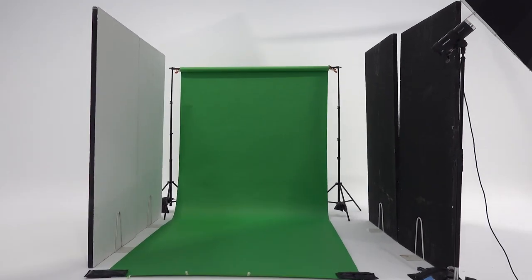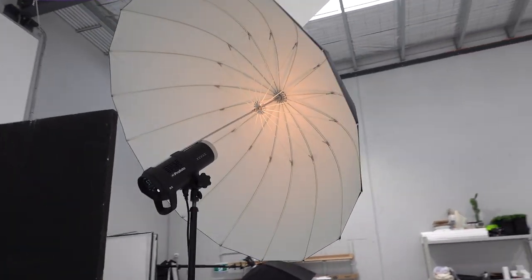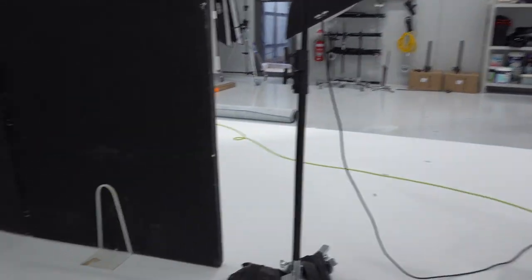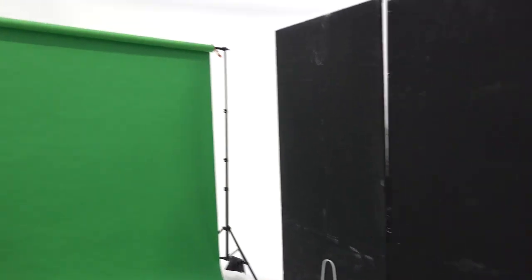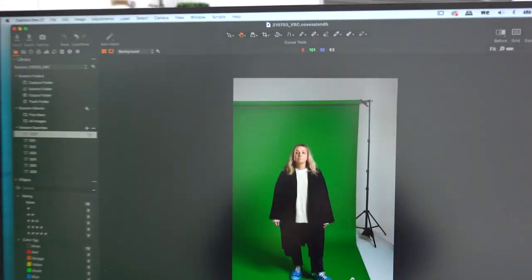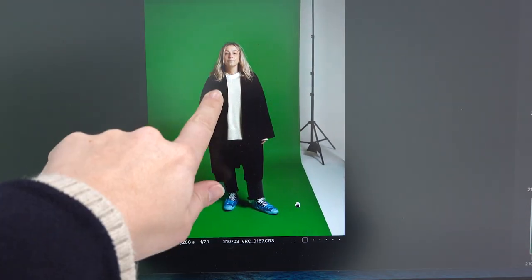Okay, so here's our set up for today. I've got our green paper roll. We're doing a one light set up with the umbrella here. This is a large Profoto umbrella with just the white on the inside. We've got that set up on a pretty strong side angle to the talent. Two poly boards here to add in a little bit of fill, and two black poly boards on this side here to add in some negative fill, just so we get some nice kind of shadowing. You can kind of see the look we're going for — we've got this nice shadowing coming through behind them and a little bit of shadowing in around the face.